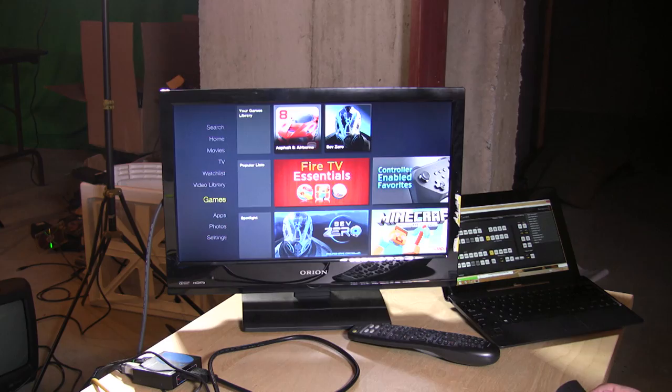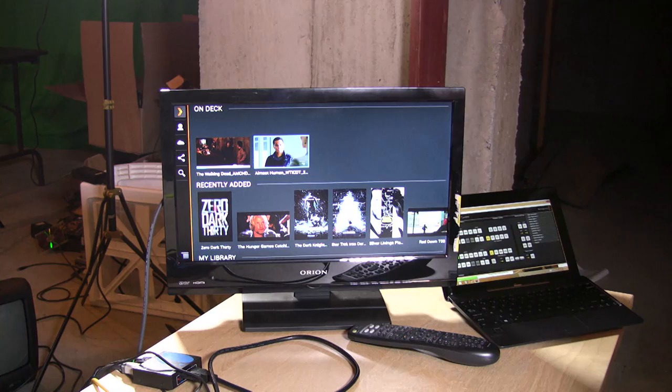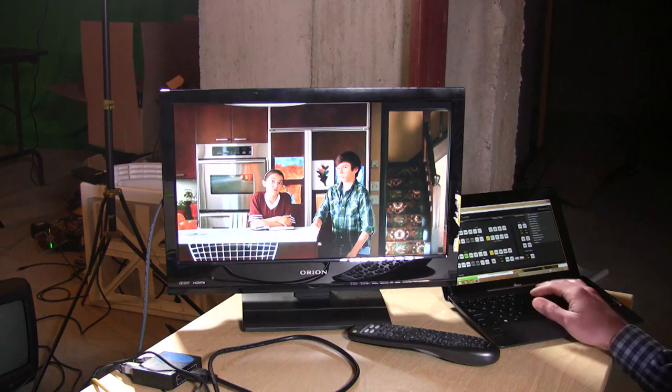I wanted to show you Plex. Going back to my recent apps, Plex is available — you have to spend 99 coins on it. Interestingly, in my state there's a 1% sales tax on digital goods, so they actually charge you an extra coin for sales tax. Here's 'Almost Human,' a show on Fox that I have recorded. I hit the play button, it goes out to my Plex server and plays it back — that works great.